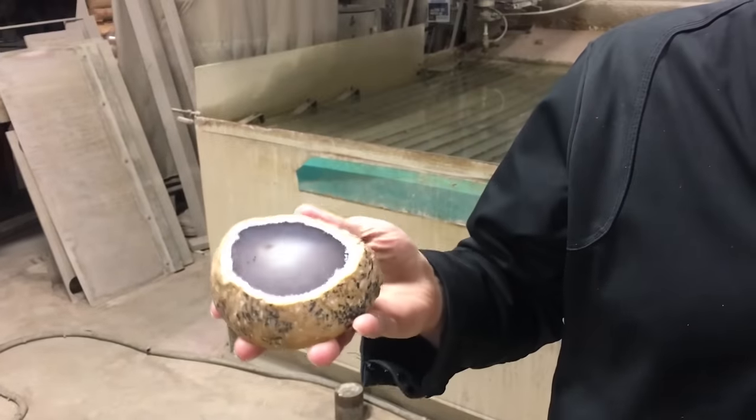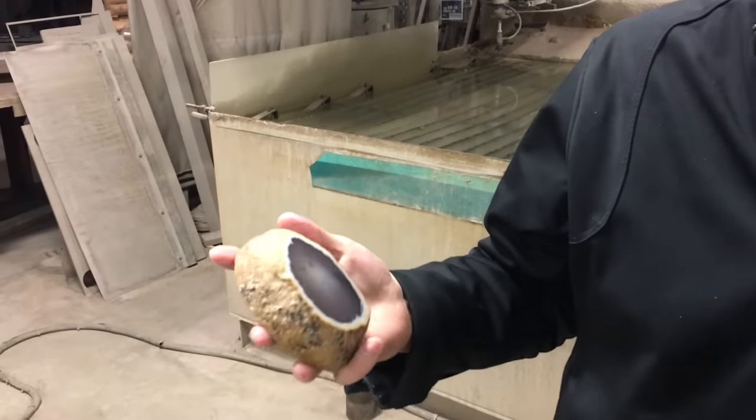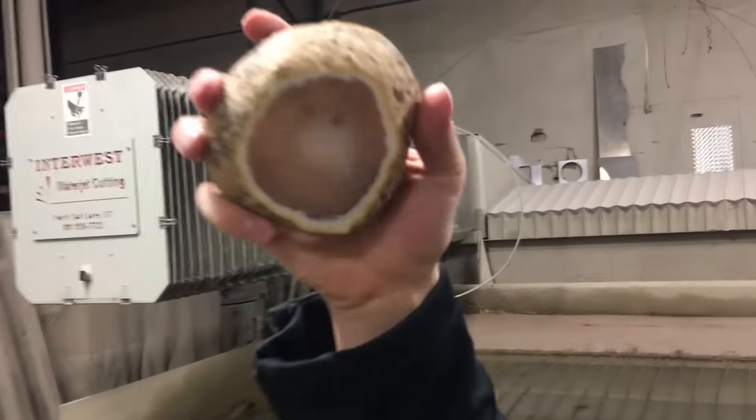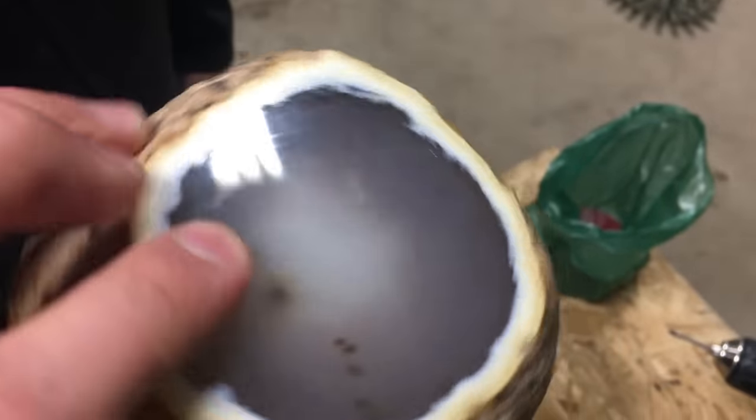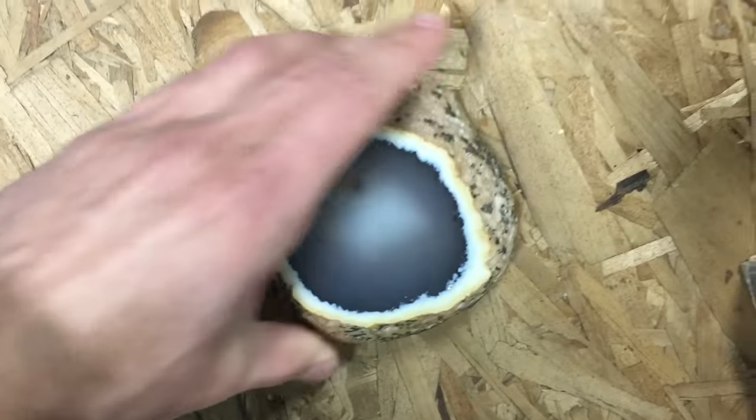So we got a really old rock that has water inside of it, and I think it's pretty safe to assume that the water inside of it is about the same age as the rock. Old water. We want to pull the water out of this so that Mitchell can taste test the oldest water that we could get our hands on.